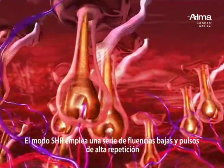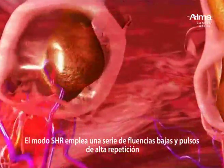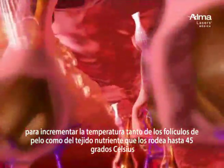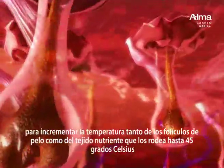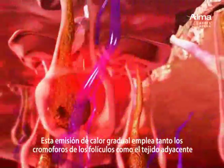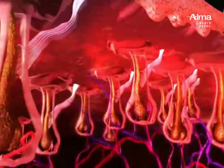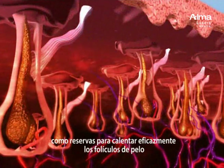The SHR mode utilizes a series of low-fluence, high-repetition pulses to increase the temperature of both the hair follicle and the surrounding nourishing tissue to 45 degrees Celsius. This more gradual, in-motion heat delivery uses the chromophores in the surrounding tissue as reservoirs to effectively heat up the hair follicle.